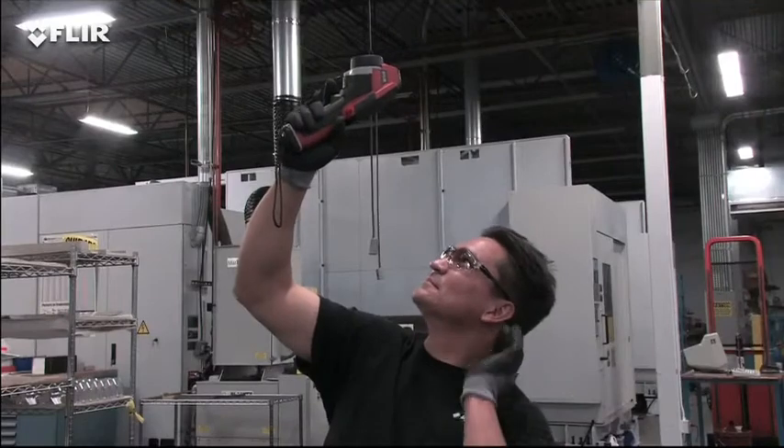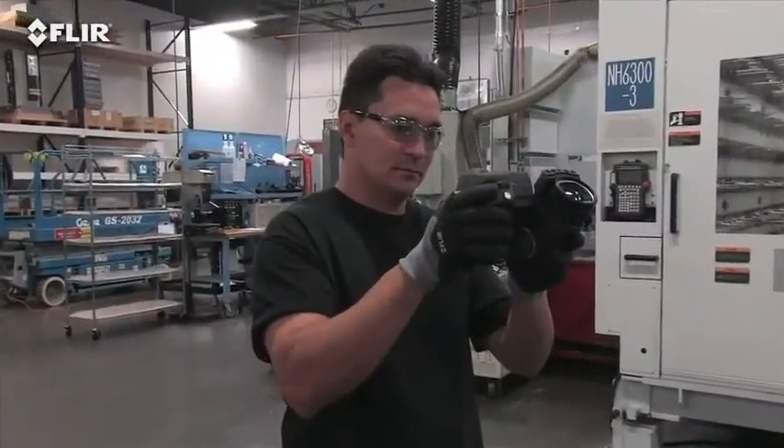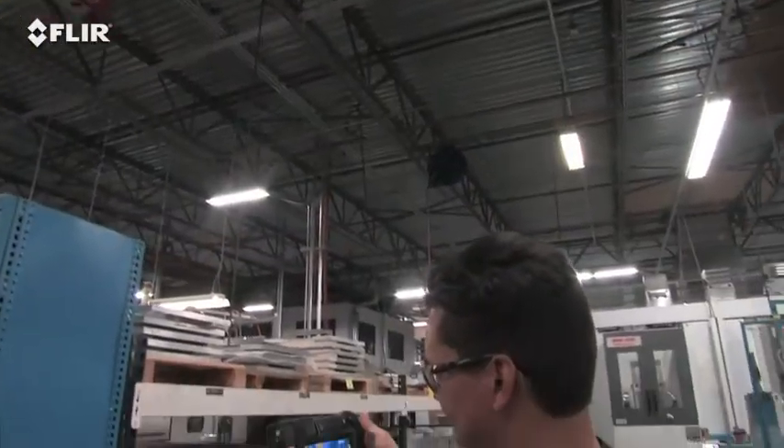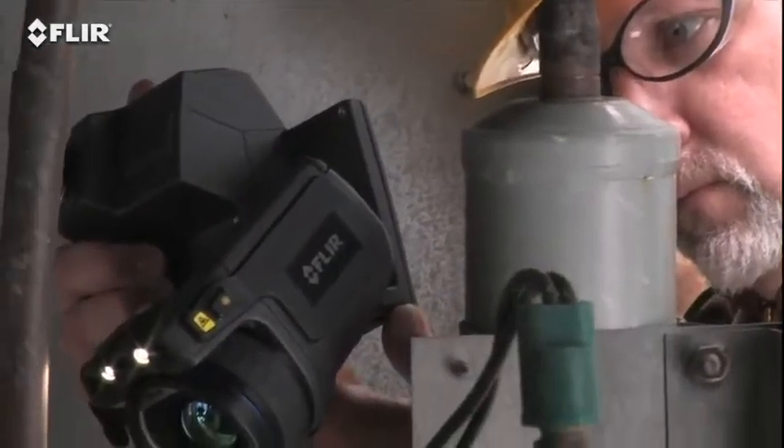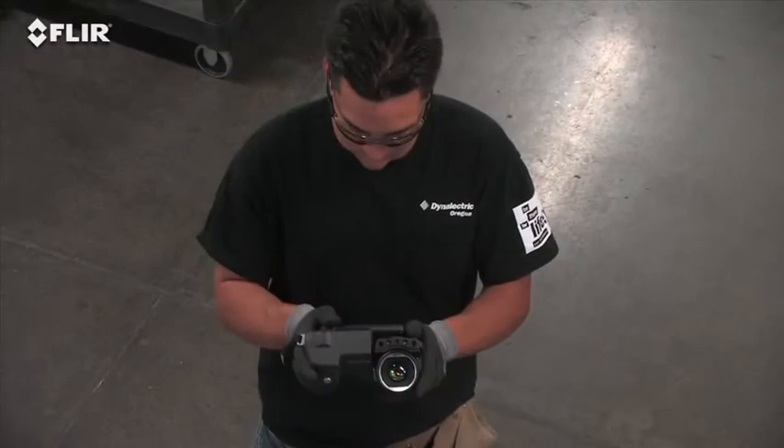So instead of working like this, you can work like this. Just think how much more comfortable that is for inspecting objects high up, down low, and from other tough angles. A back saver for sure, and that's going to make it easier to get more done.